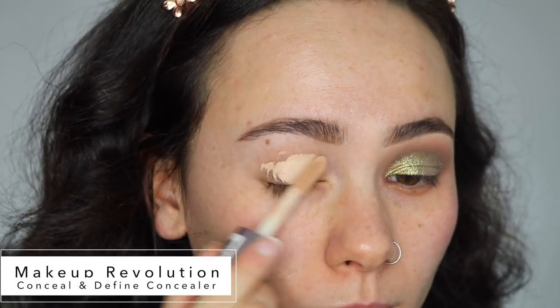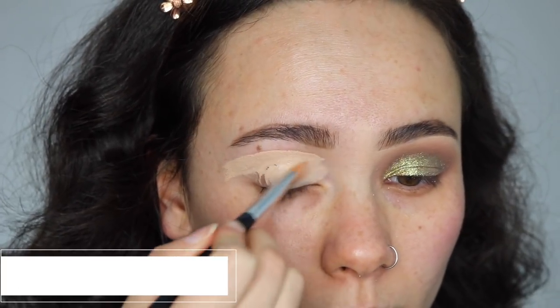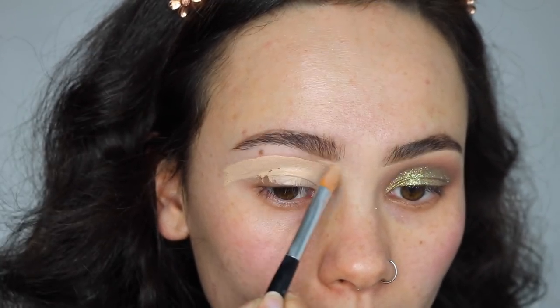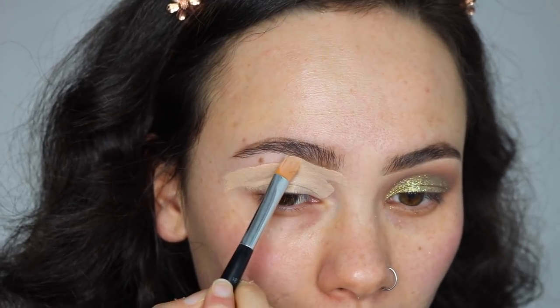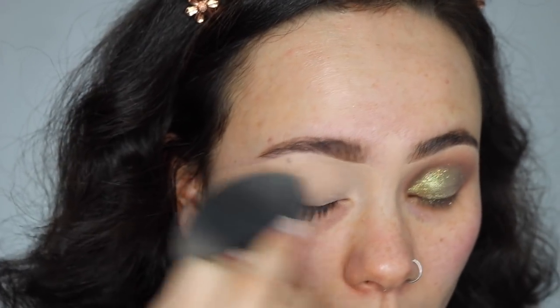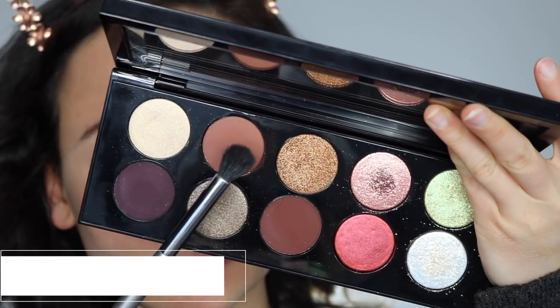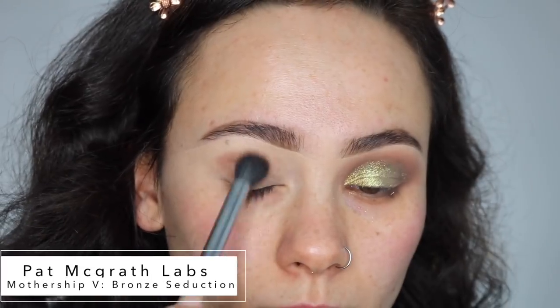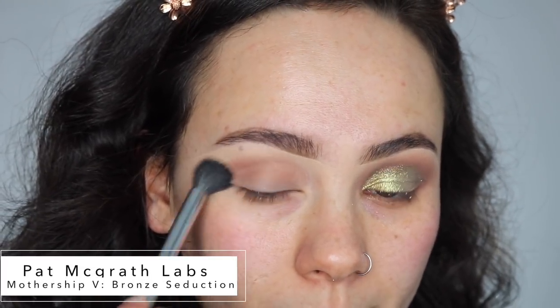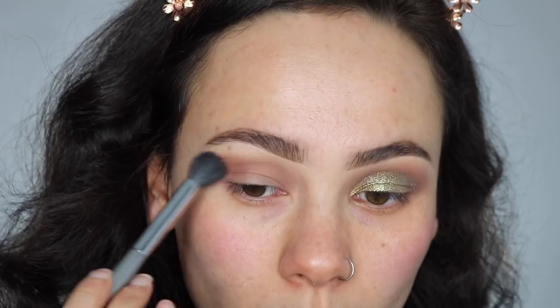To start off, I'm using my Makeup Revolution Concealer both as a base and to carve out my eyebrows. From the Bronze Seduction palette, I'm taking the shade Entrapment, which is just a medium brown shade, and I'm blending that all over my crease with a fluffy blending brush.